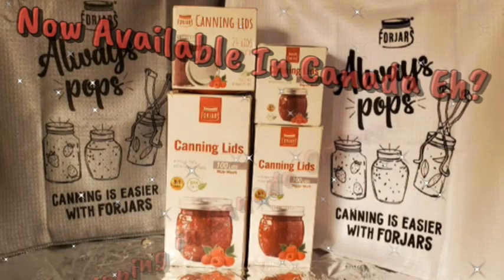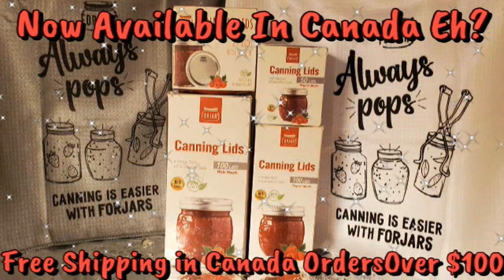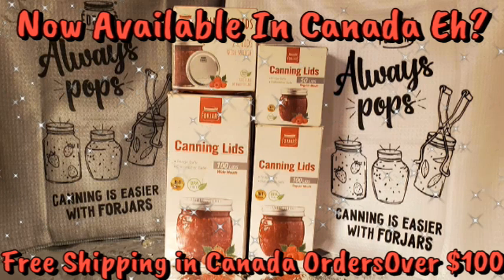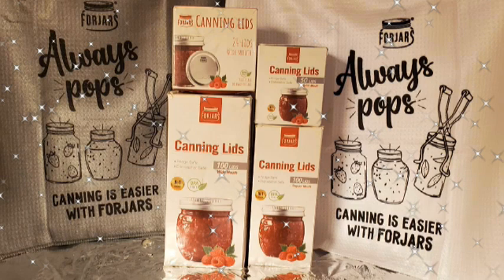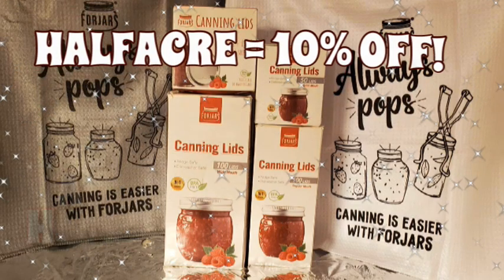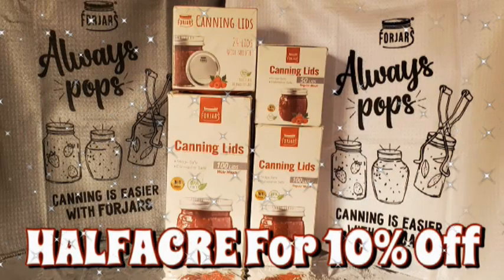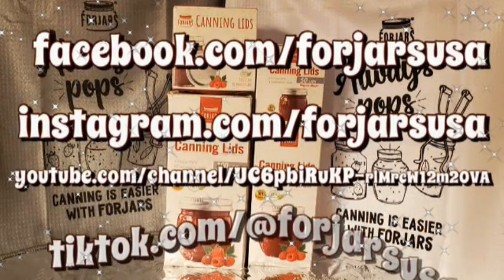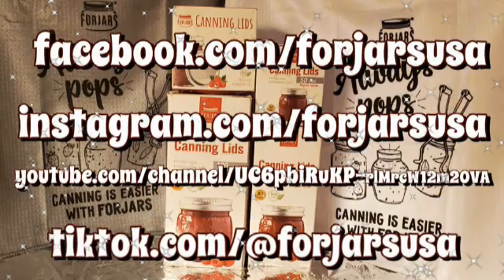And remember folks, if you're not using Four Jars canning lids, you're missing out. Heavier than any other single use lids on the market — they are a US company and these lids are of superior quality, the only lids I will use. Check the description box below this video for the link and use the coupon code 'half acre' for 10% off. Orders over $50 ship free within the USA. Check them out on Instagram, Facebook, TikTok, and YouTube. They make the perfect gift for the home canner in your life. Four Jars lids — you can't go wrong.